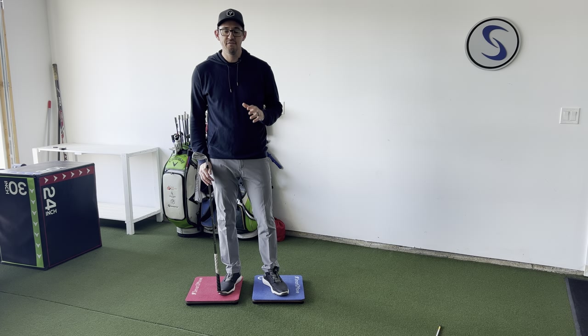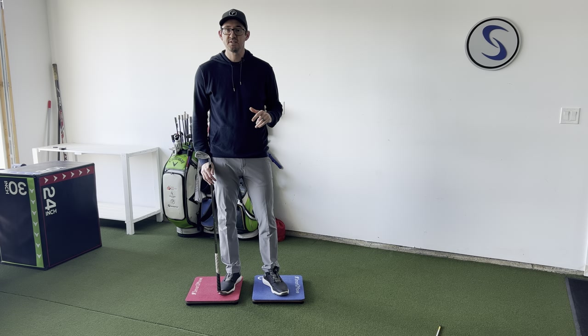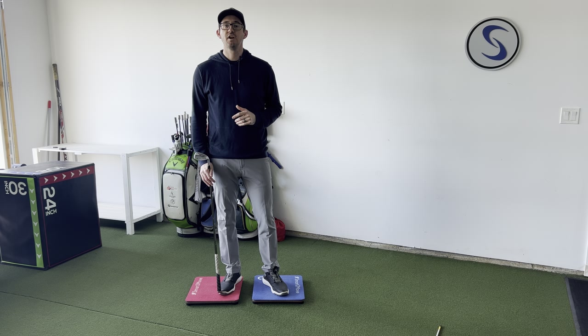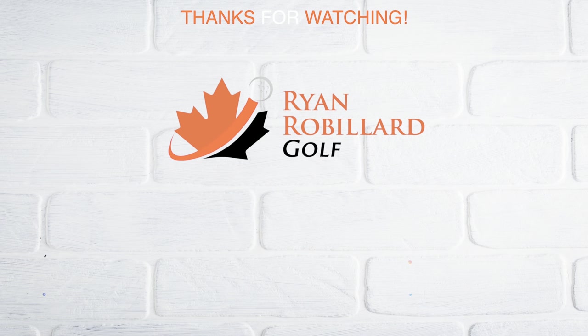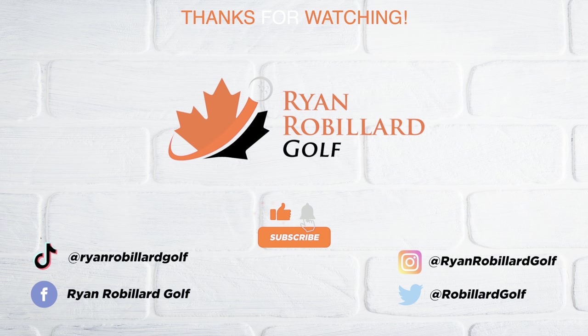I hope you enjoyed this little case study. If you have any questions, please post them in the comments down below. Make sure you subscribe to this channel for more case studies just like this one. We'll see you next time.